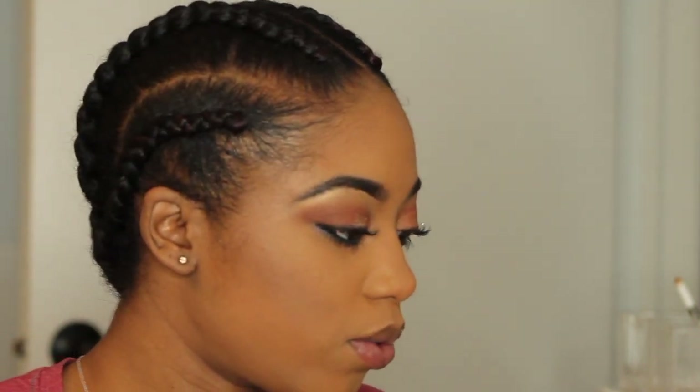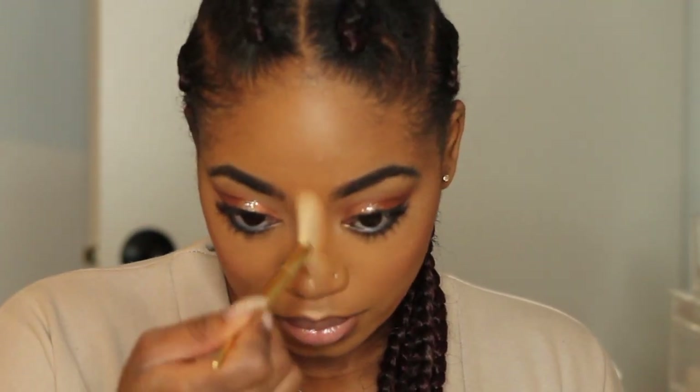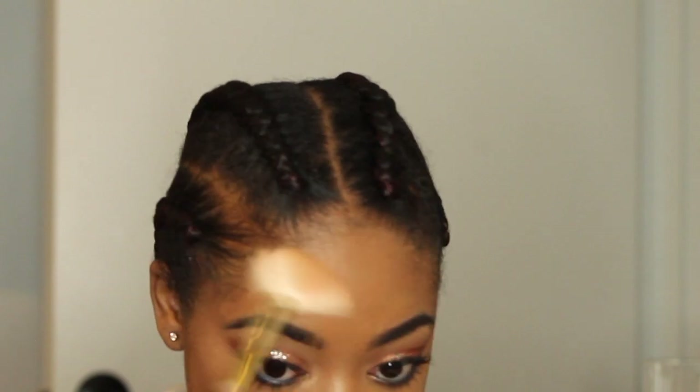I'm taking this gorgeous gloss from e.l.f. in the shade Sparkling Rose, and also the shade Honey I'm Home by Dose of Colors. I'm giving myself a spritz and taking my Maybelline highlighter to highlight the tops of my cheeks, center of my nose, and a little on my forehead. Finishing with Milani blush in Tea Rose and my Wet n Wild Photo Focus setting spray.